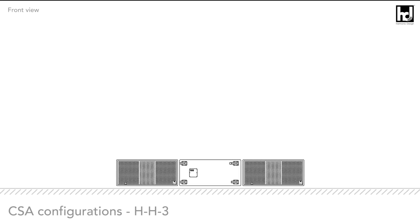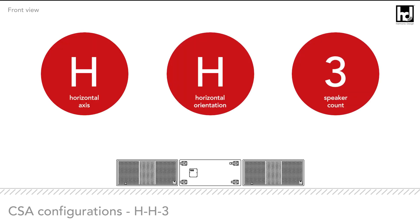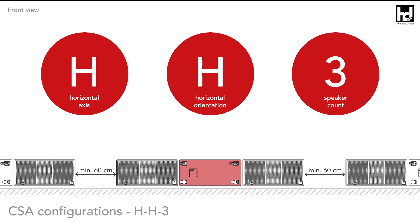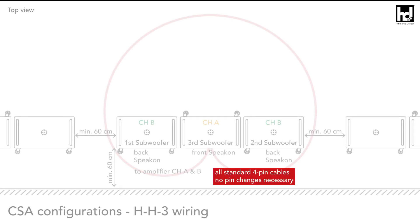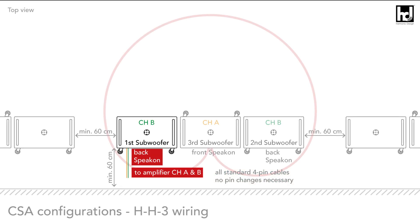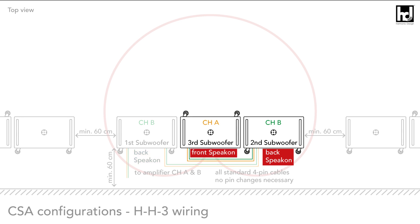Cardioid subwoofer array HH3 configuration: three speakers horizontal on the ground, where the middle speaker radiates backwards. For wiring, use only standard four-pin cables: from amplifier to first front-radiating subwoofer (speaking on the back), link from first front-radiating subwoofer to second front-radiating subwoofer (speaking on the back), then link from second front-radiating subwoofer to the backwards-radiating subwoofer (speaking on the front).